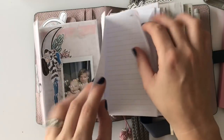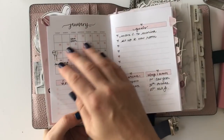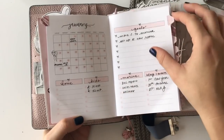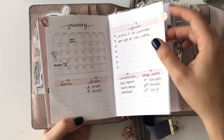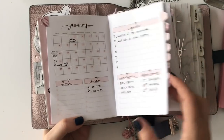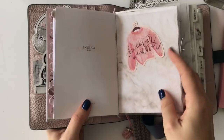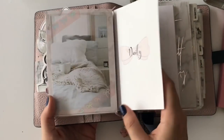There's a monthly insert that's really simple — I like that I can do birthdays or whatever and then set some goals for separate areas. This is from Jessenia Printables, and then these tabs are from Rose Colored Days. So that's just simple and easy.